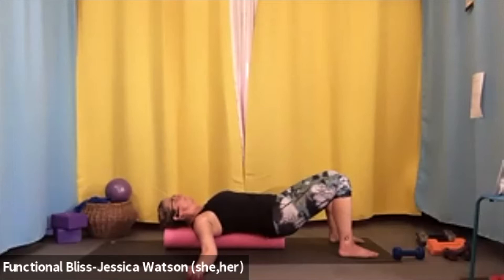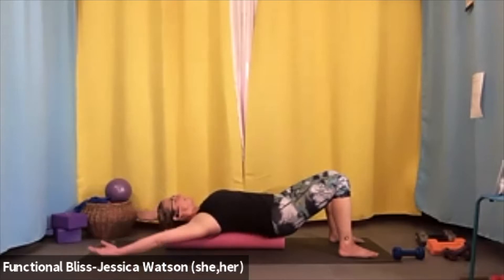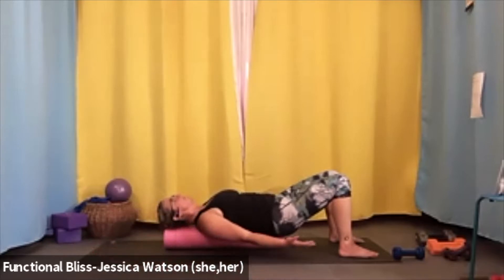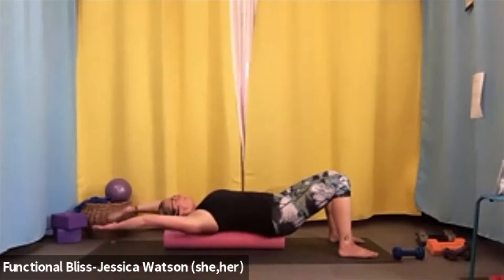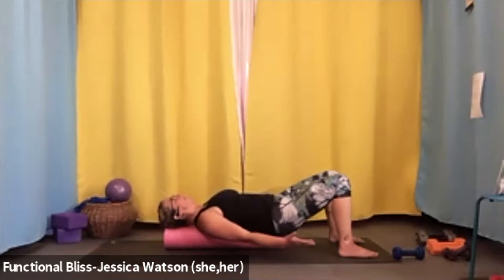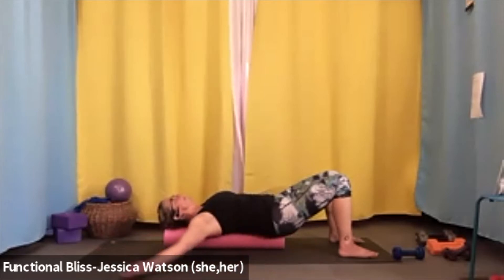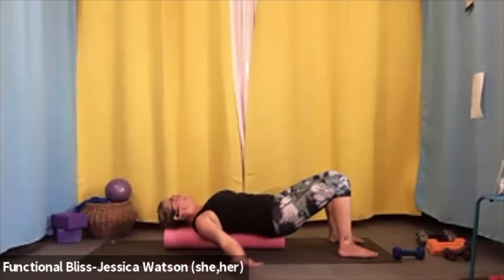We're going to start some snow angel arms. As you inhale, your arms are going to reach up alongside your ears, and then as you exhale, bring your hands down alongside your hips or just as far as feels good. Inhale, raise your arms up; exhale, bring your arms down. Inhale to lift up, exhale to bring them down. One more just like that — inhale to reach up, exhale to lower down.